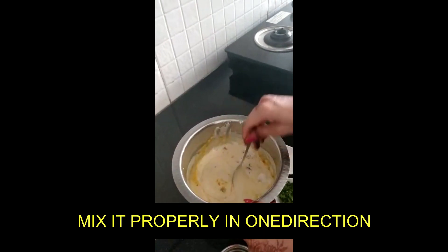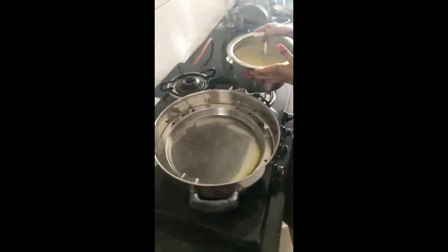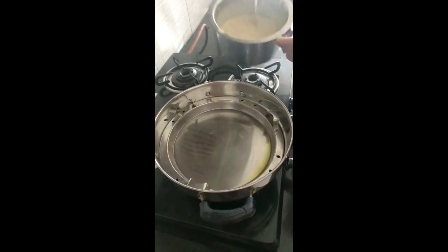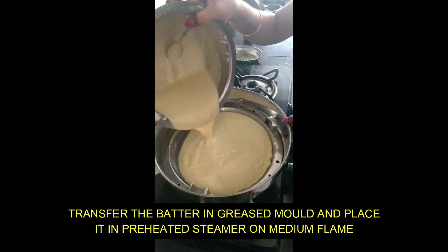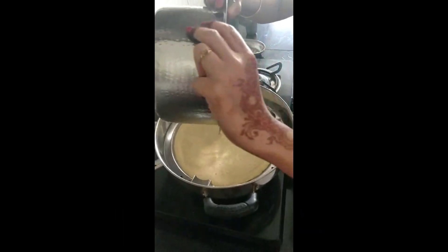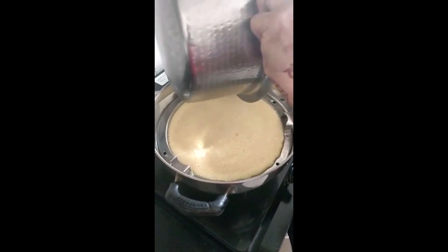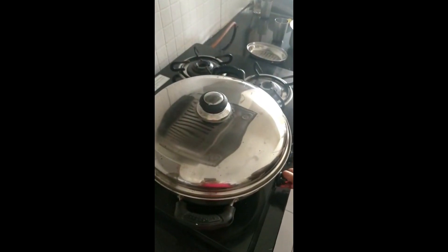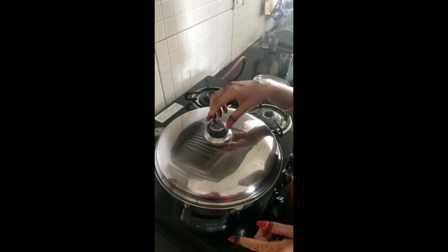I have greased the pan and preheated it for 5 minutes. I will spread the batter evenly. I will cover it for 15 to 20 minutes on medium flame — not full flame, it should be medium.